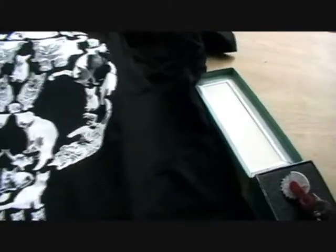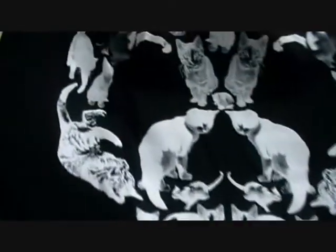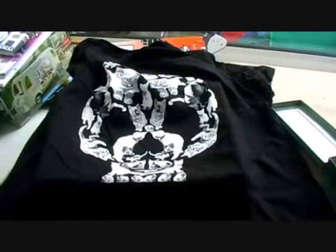Next we've got a t-shirt. On here we have a skull — not any normal skull though, it's a skull depicted by cats and kittens. That's a little bit different; I think that's pretty cool. I'm into my novelty t-shirts so I'll definitely be wearing this one. A cat skull t-shirt — awesome.